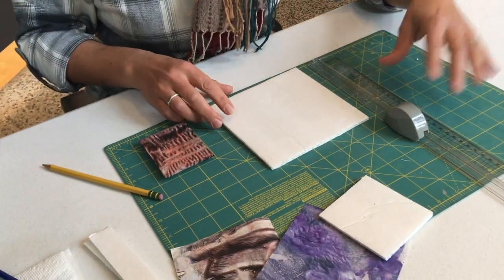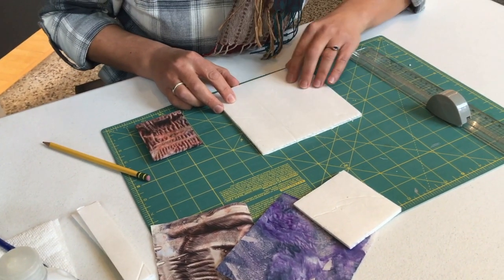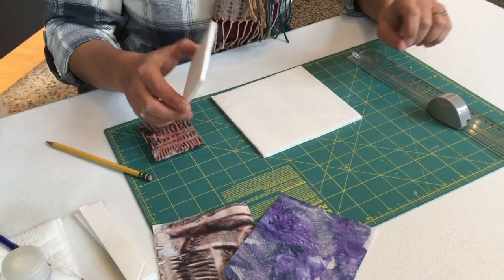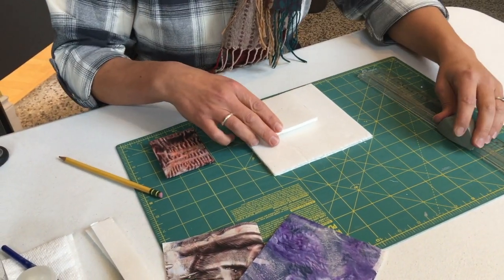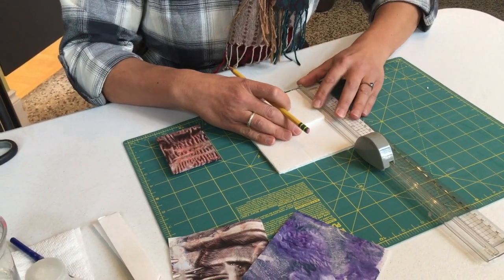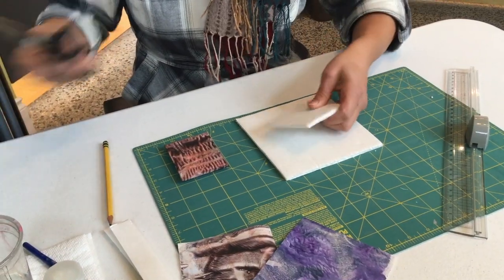So let's begin. You take your piece of foam core — you want to measure. I'm using this green underlay here to make sure I am not larger than six inches. I'm going to make a teeny tiny one, so you can cut it. You can take an exacto knife or you can use some scissors.